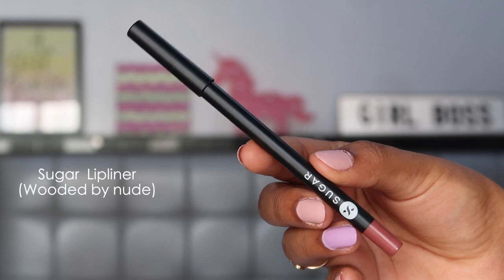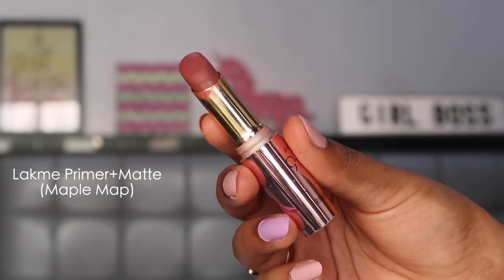I went ahead and added lashes, brows, and inner corner highlight off camera, plus some cute hoop earrings and a high ponytail. Now for the lip — I'm first lining with the Sugar Lipping on the Edge lip liner in 'Wooded by Nude.' Then for color I'm using the Lakme 9-to-5 Primer Plus Matte lipstick in Maple Map — a nice satin matte that gives a little shine. It's a nude shade that ties the whole look together.